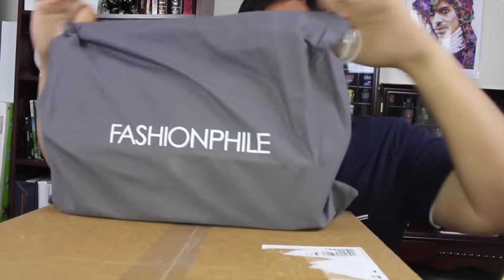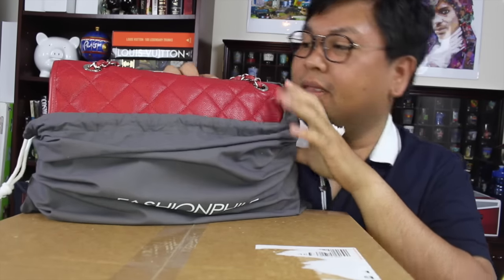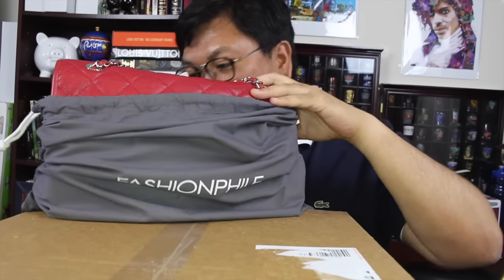Oh my goodness, I am excited! Always getting something pre-loved is, you know — so this is pre-loved. Let me go and open it. You can see it is in a red color. Let's see which side is the front — okay, so that is the front side. I will go ahead and unveil it for you.